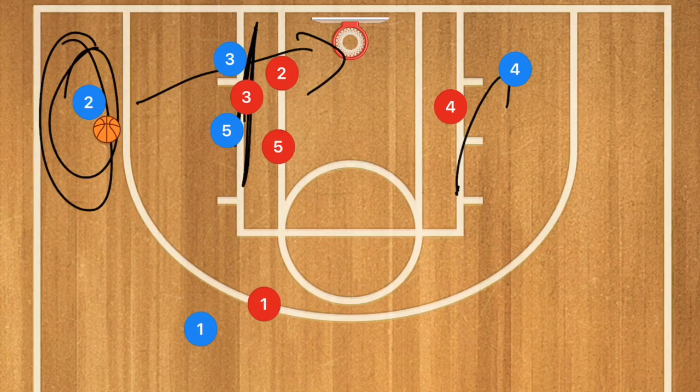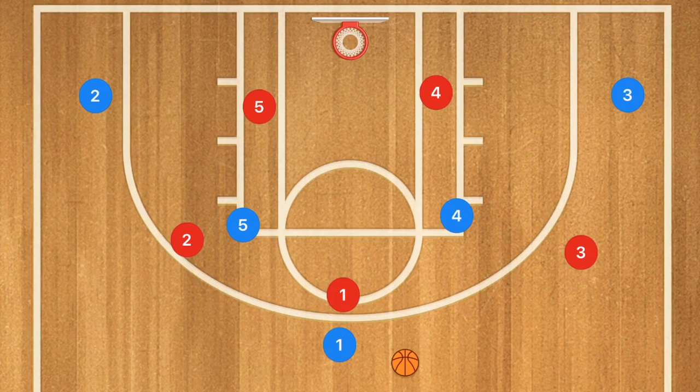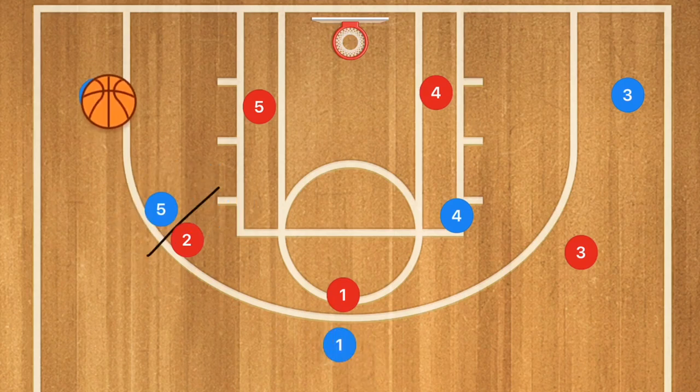Now against a three-two zone, you can still use these screens and plays. If you have a three-two zone, you still set up in horns. What you could do is have player five set a screen out here with a lob pass over to player two for the three — that's always an option.